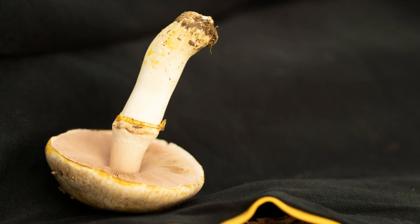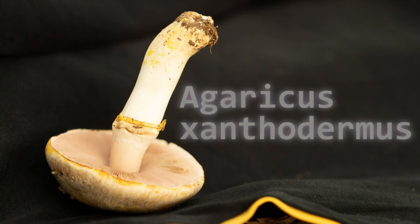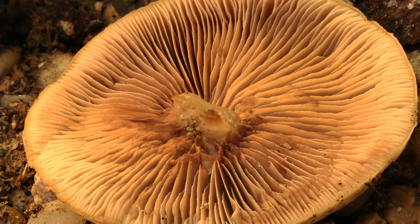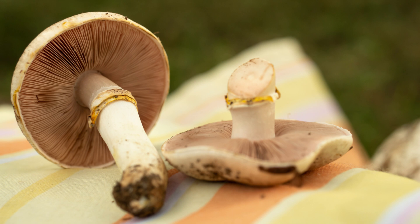Number nine is the yellow stainer mushroom — a white cap that turns yellow when bruised, with an unpleasant odor. Its toxicity causes gastrointestinal distress, and its habitat is in grasslands, parks, and gardens. This is a very common mushroom you might see while going through a park or in your own garden.